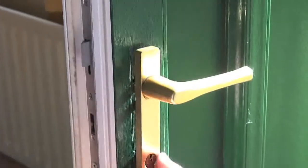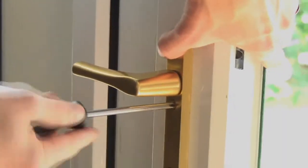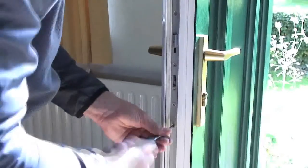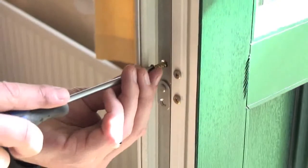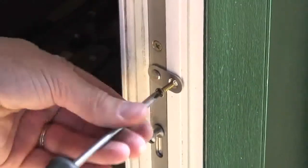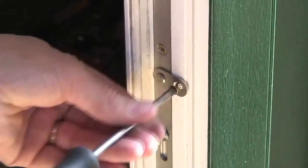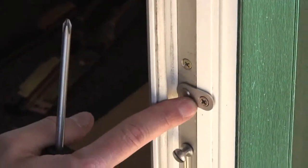Put the handle spindle through the lock and secure the handles back in place using the existing screws. Next, secure the fixing screws in your Doormaster Universal, working from the centre outwards. If there is a gap behind one of the screw holes, the Yale Doormaster Universal has an alternative fixing option in the form of a rotating tab, which can be fixed to the door as shown. If possible, use all of the fixing tabs to make sure your Doormaster is as secure as possible in the door.